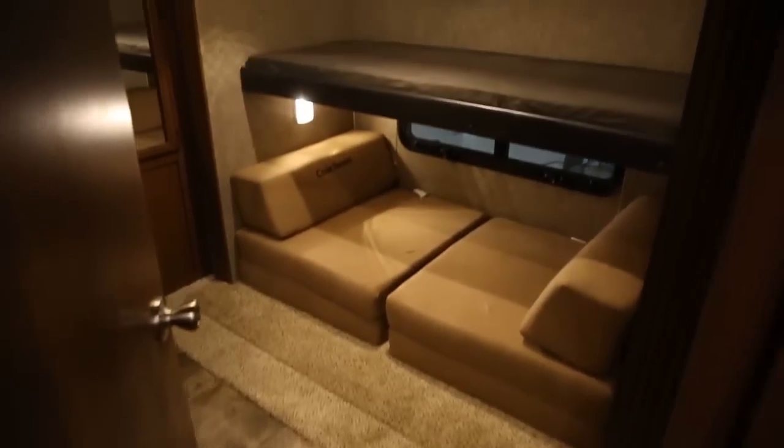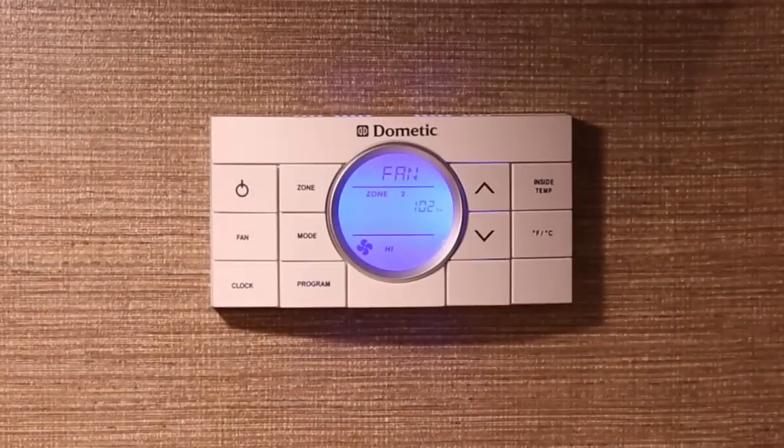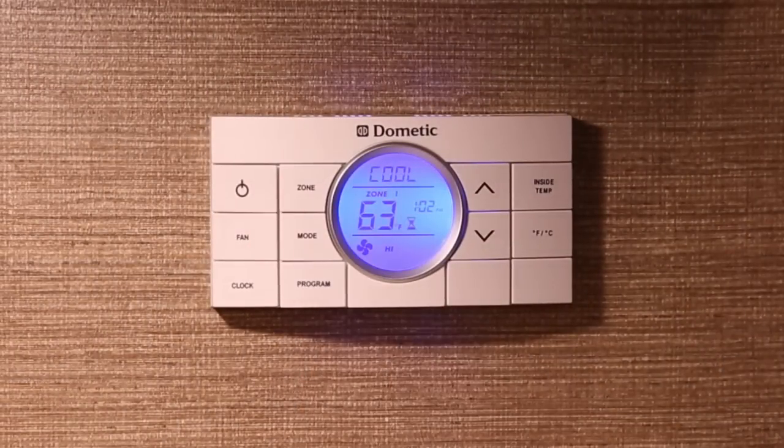In the event your RV has multiple zones, you can choose different modes of operation for each zone. To change from one zone to another, press the zone push button. The mode, zone, and temperature will be shown for each zone in the display.